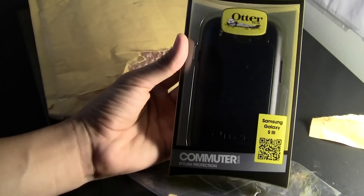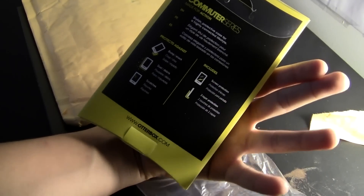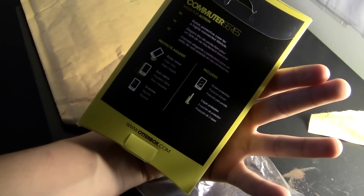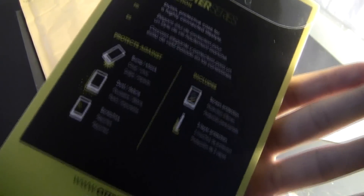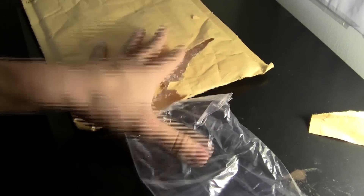Here is the outer box Commuter case. Nothing too special. Commuter series — bomb shock, dust, debris, scratches. It comes with a screen protector. So if you want to read that, you can. There is the outer box and there is nothing else in there. Let's put that to the side.